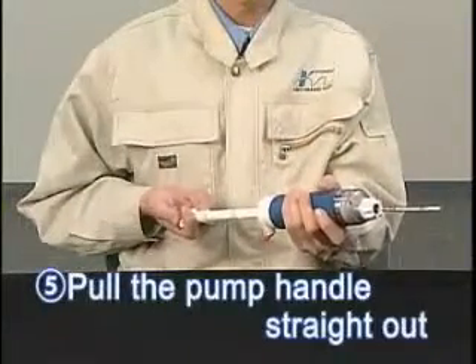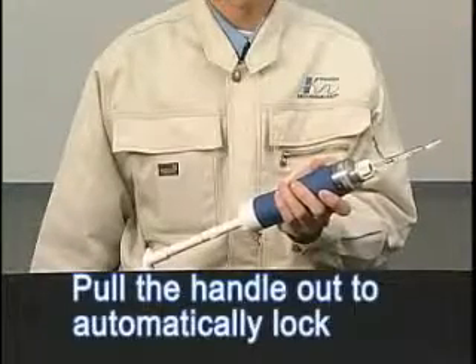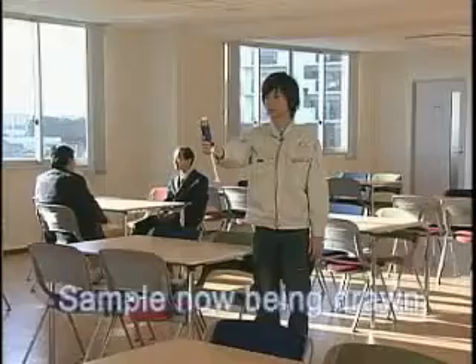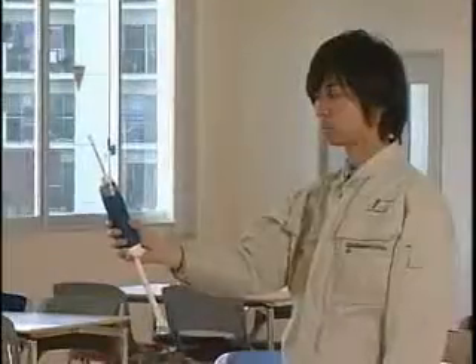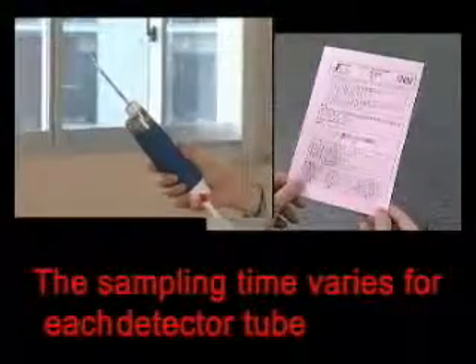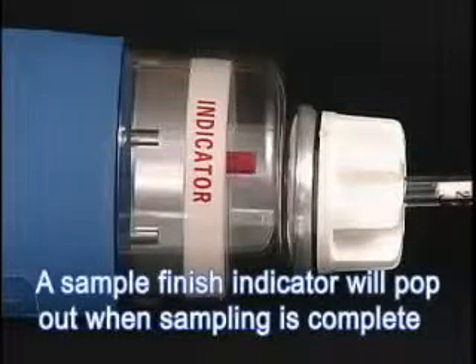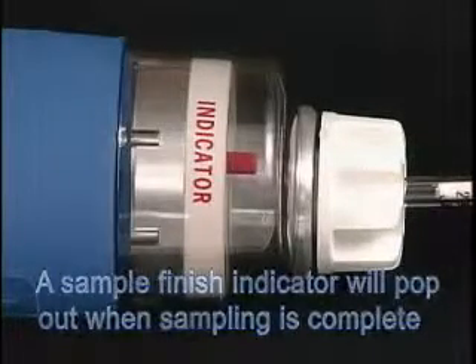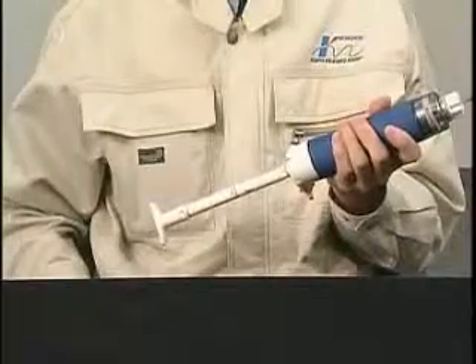Pull the pump handle straight out. It will automatically lock when it is fully extended. A sample is now being drawn through the detector tube. The sampling time varies for each detector tube model. You can find the sampling time for each tube in the tube's instruction manual. A sample finish indicator is located in the head of the pump. It pops out when the sampling is completed. Here you can see the position of the sample finish indicator during sampling and when the sampling is completed.